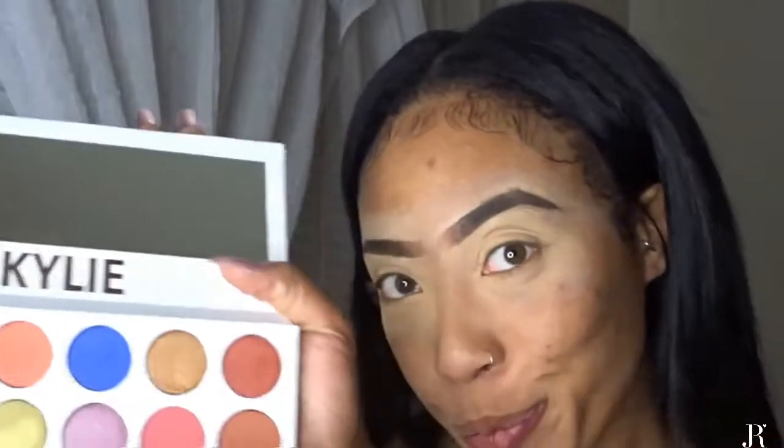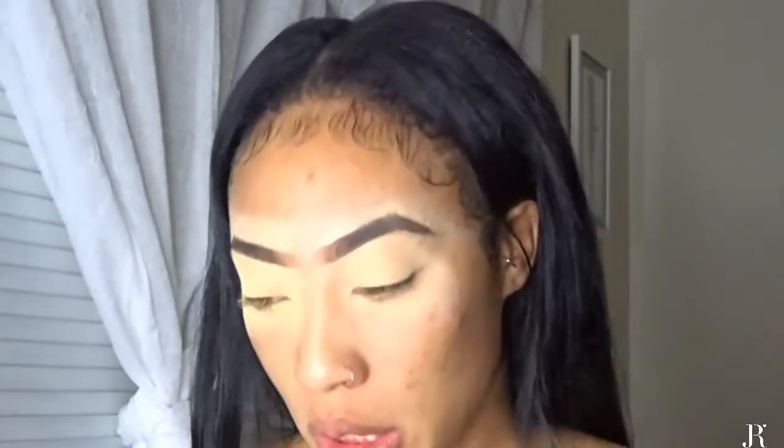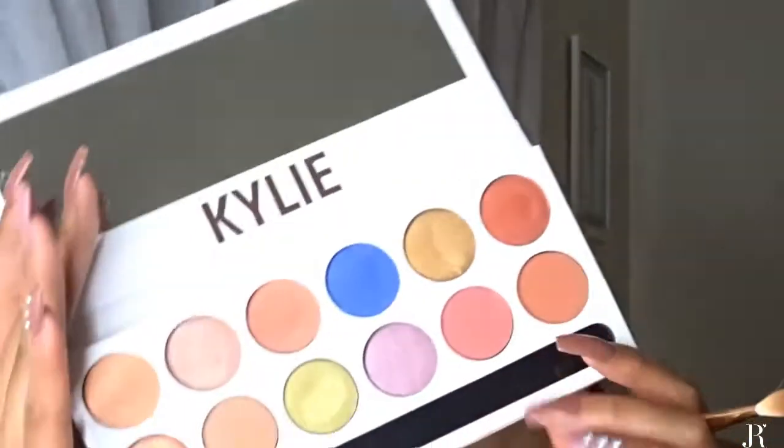I'm going in with my Kylie Jenner palette, using the brush that came with it. I'm going to take the color Crush and put it in my crease — super light. I want it to look soft but I want a good transition shade, so I'm going to go back and put that on top to enhance this transition.